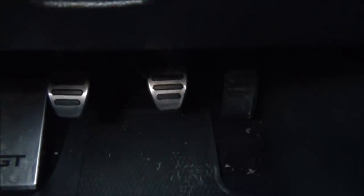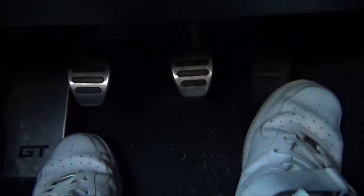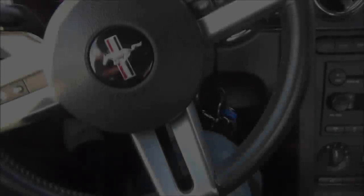Moving to the pedal setup, this differs from an automatic in that all the way to the left we have our clutch pedal, in the middle we have our brake, and all the way to the right we have our gas. I will use my right foot to operate the accelerator and the brake pedal, and I will be using my left foot to operate the clutch. What does a clutch do? Simply put, it connects the engine to the transmission so you can disengage the two and change gears.